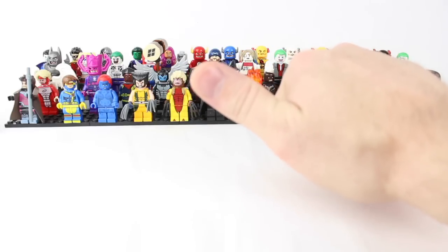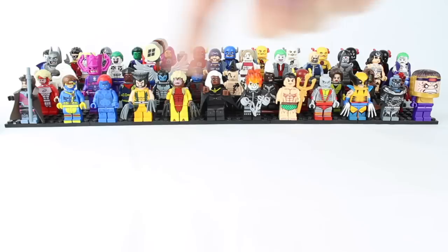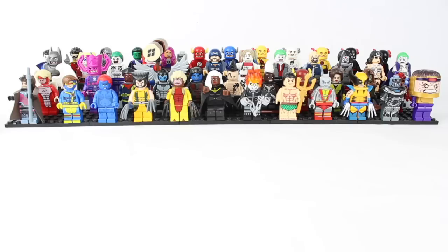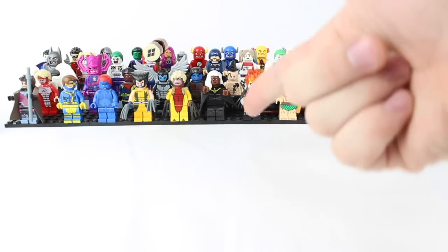Thank you so much for watching ToyGander. It's that time of the show — there is one character somewhere on the screen that is just not quite right. The first person to find out which character that is and puts it in the comments below, I will give you a shoutout in the next video I do. Thank you so much, guys, for clicking that thumbs up button. Don't forget to subscribe, and until next time, you can help us take a gander.